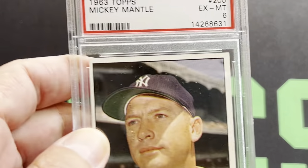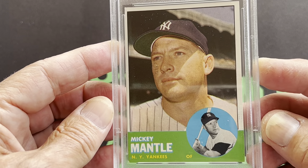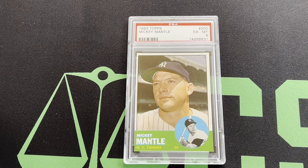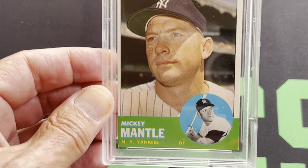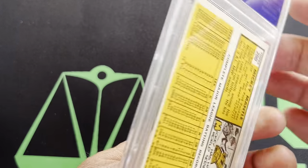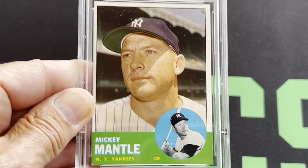Let's move on to the '63. Here's a '63 Mantle, and that's in a 6. That's a tough one to get in great condition because of the green borders. So this is a '63 Mantle in a 6. And there's the back. And there's the '63 Mantle.